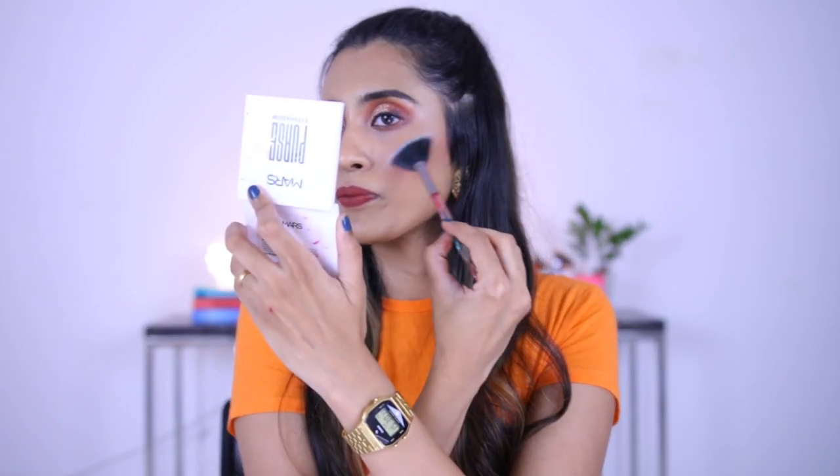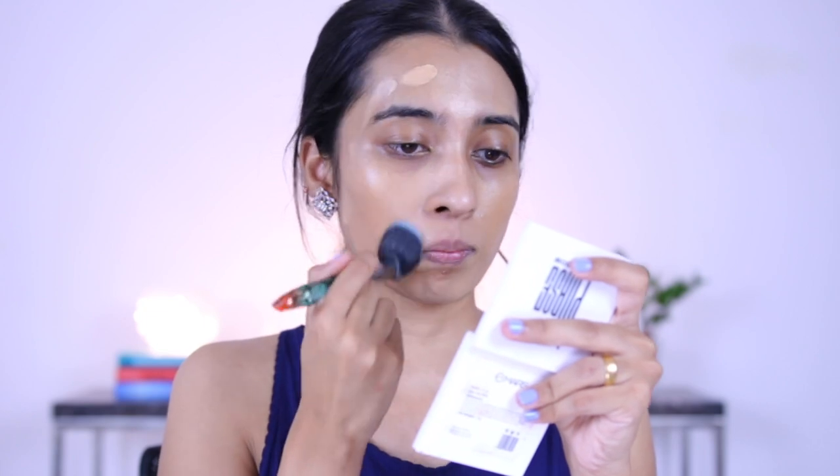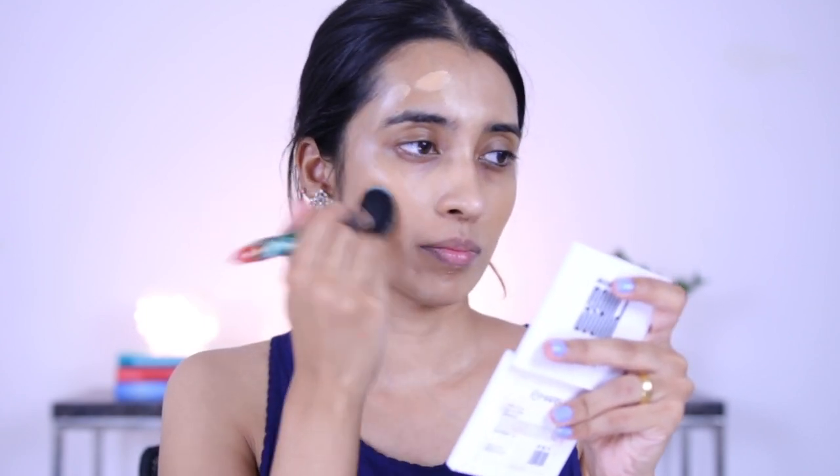Moving on, we have the brush set from Start Makers. I was really intrigued by how these brushes were looking, which is why I picked it up. This one was for 899 rupees. Let me talk about the brushes that could have been avoided. First is the fan brush — I'm not a big fan of fan brushes. I prefer more tapered, fluffy brushes for highlight. This one applies highlight but it's kind of stark so you need something else to blend it. Some people can make it work though. Then there's a flat top kabuki brush — oh my God, it makes your foundation streaky and doesn't blend well. It just doesn't have the density needed to blend liquid products.